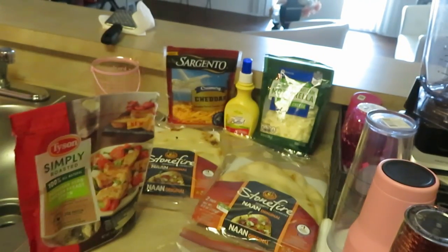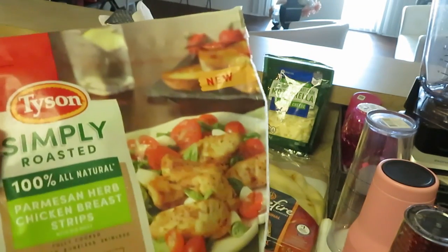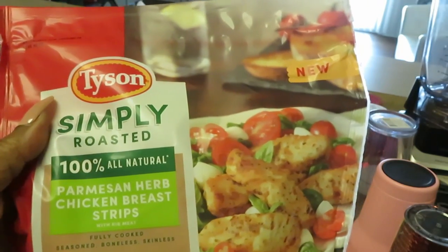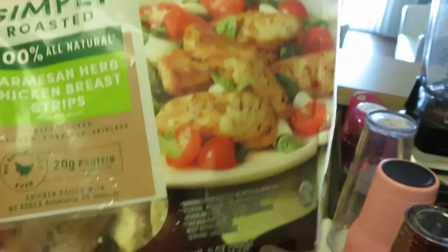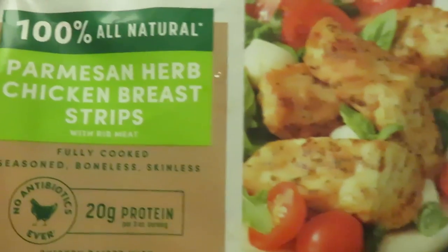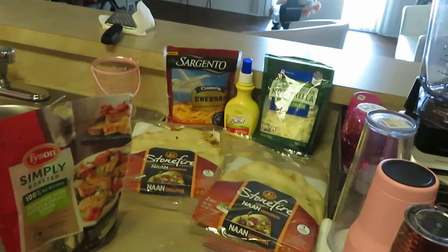Today I am using some leftover breakfast bacon and I've got the Tyson Simply Roasted Parmesan Herb chicken breast strips with rib meat. As you can see it says it's fully cooked, seasoned, boneless, skinless — so it's already cooked, I don't have to recook it. I'll go ahead and get the bacon cooked up. In the back I've got my Sargento cheddar cheese and my Publix mozzarella cheese.